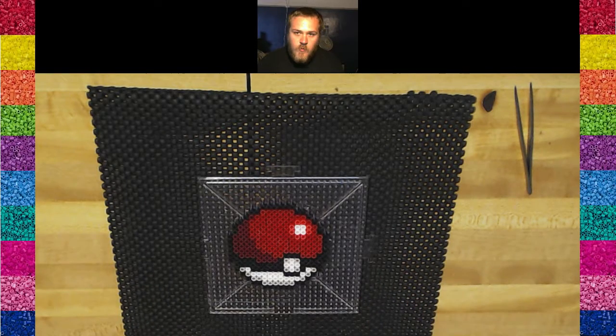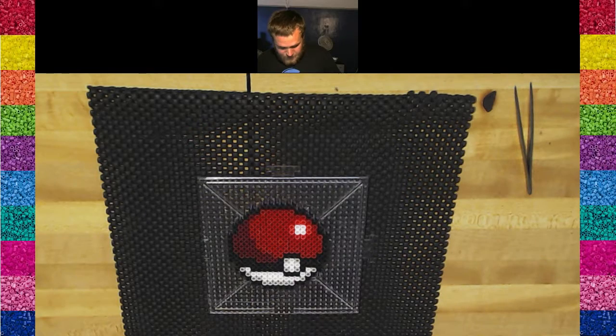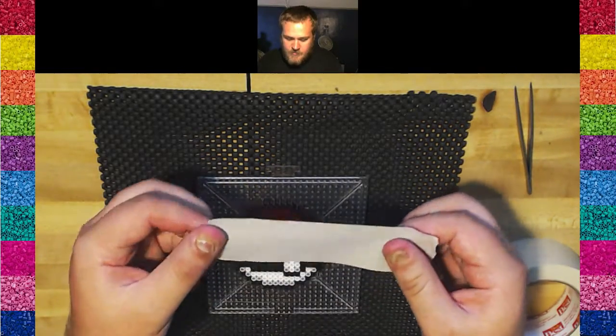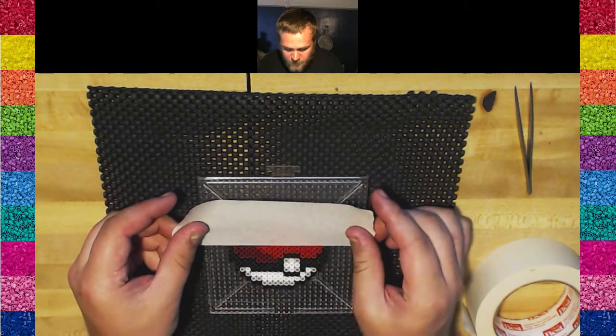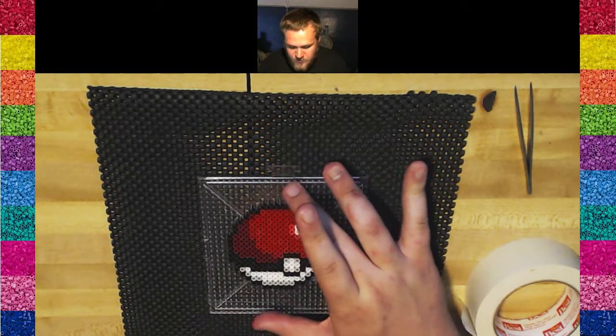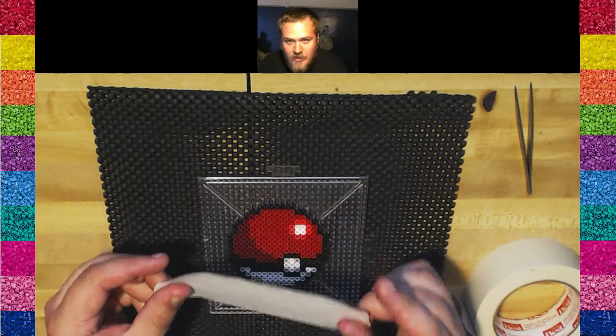Once your beads are laid, we're going to tape the Perler. What I have here is masking tape — it's painter's grade by Do It Best. It's a touch thicker and fairly sticky, so it works pretty well. To tape this, get a strip that'll cover the section you're putting tape over, and leave about an inch off each side. Also leave about a half inch above, because you want a little bit of excess hanging over.